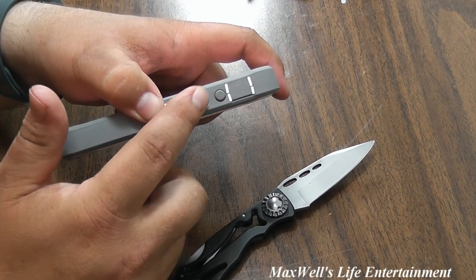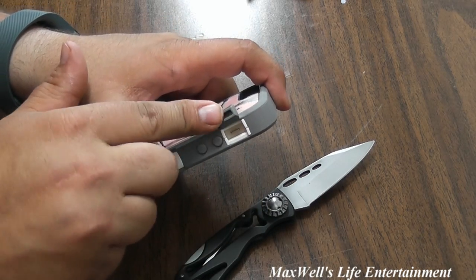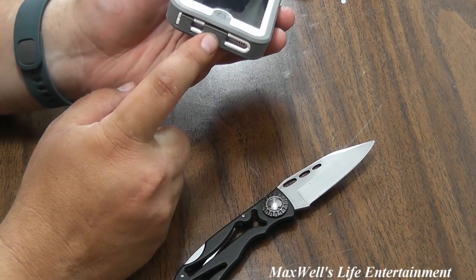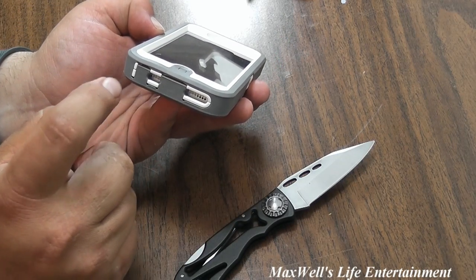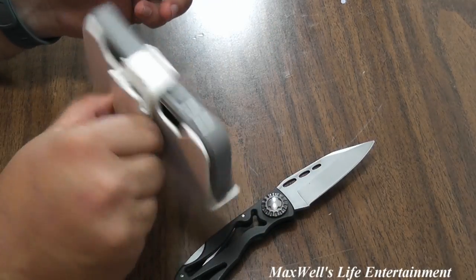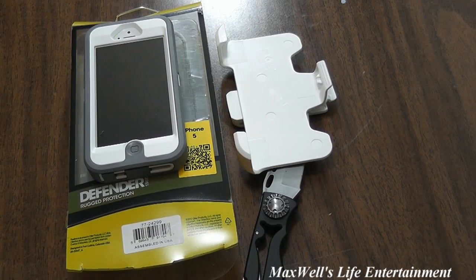You have your volume up and down buttons, the master sound switch for silent mode, the main charging and USB data transfer port, and the headphone jack. Pretty much snap it back in the belt clip if you want and she's good to go.